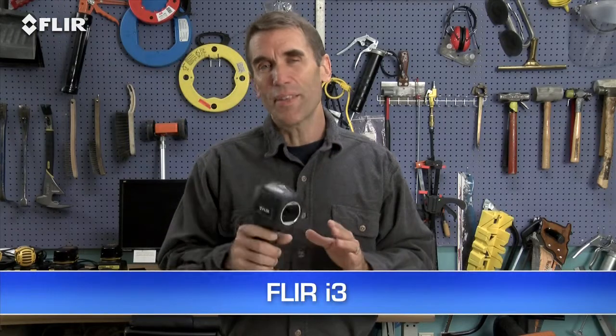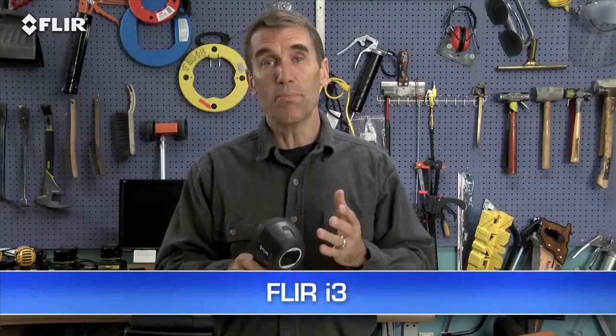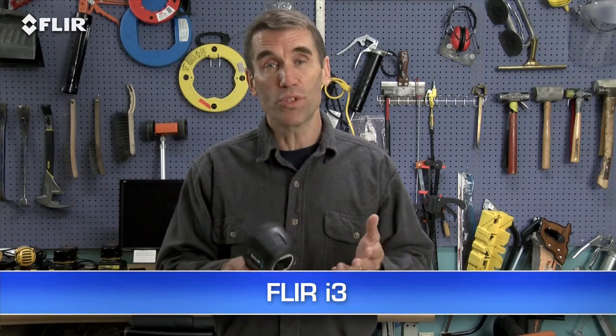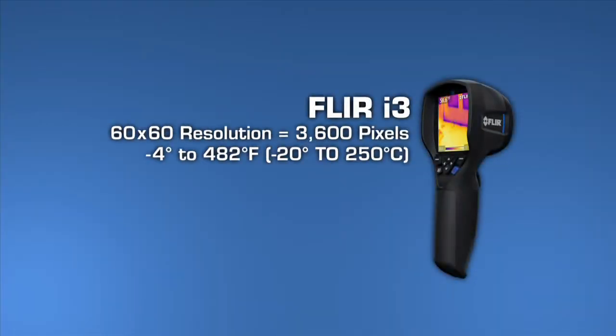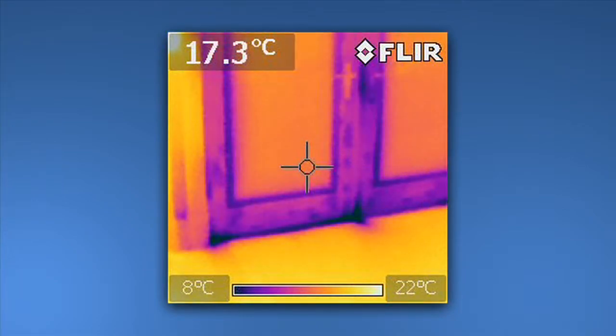Let's start with the i3. Nothing less expensive is going to be as reliable or fast at finding air leaks, missing insulation, moisture intrusion, or other signs of building defects. The i3's 60x60 thermal detector provides 3,600 measurement pixels with each image, and it produces a recognizable thermal picture of the scene on the 2.8-inch LCD.